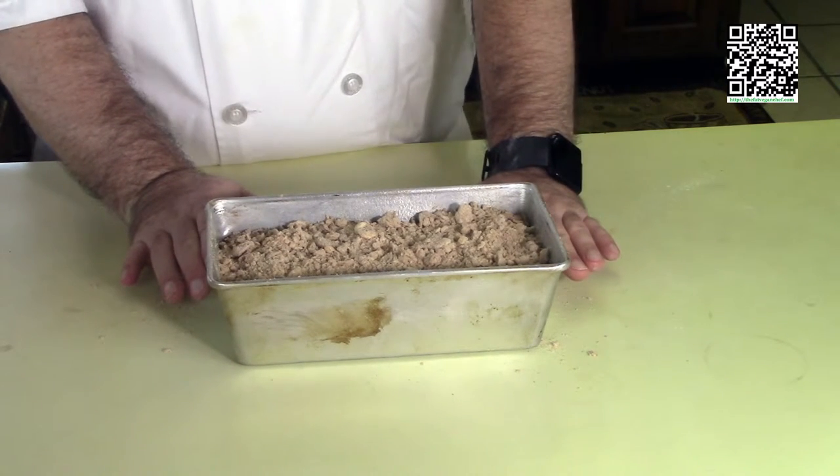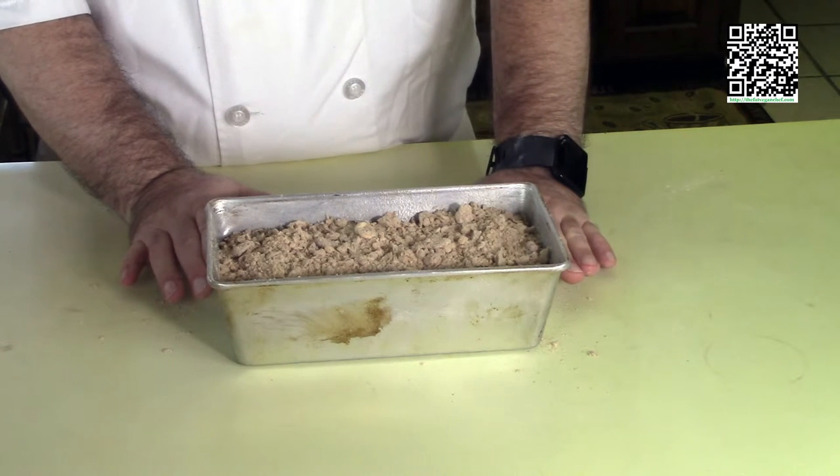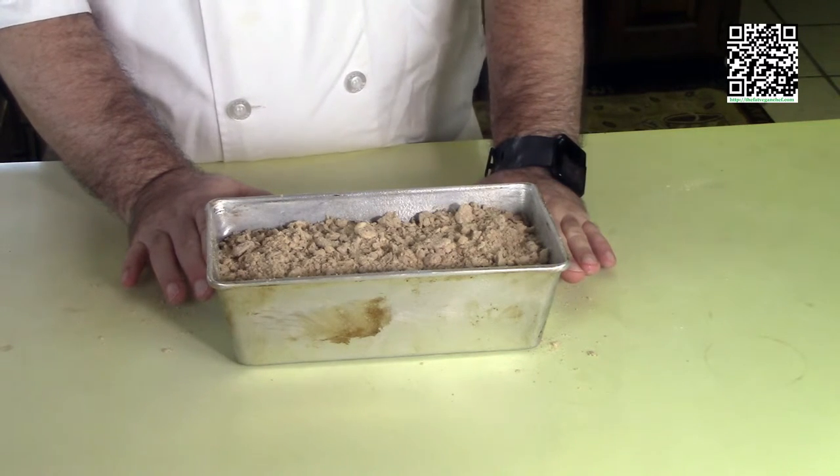After the hour, pull the bread out of the oven, let it sit in the pan for 10 minutes, then take it out of the pan and let it cool completely. I'll see you once this is baked.